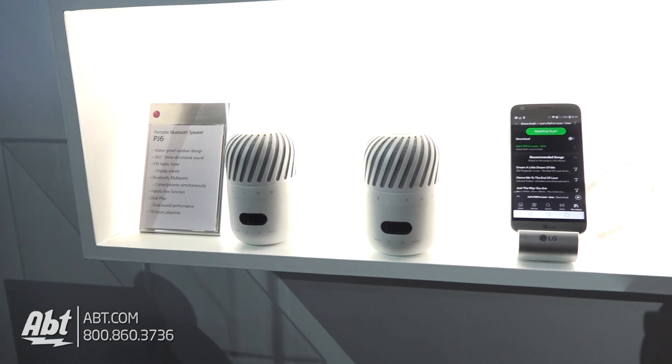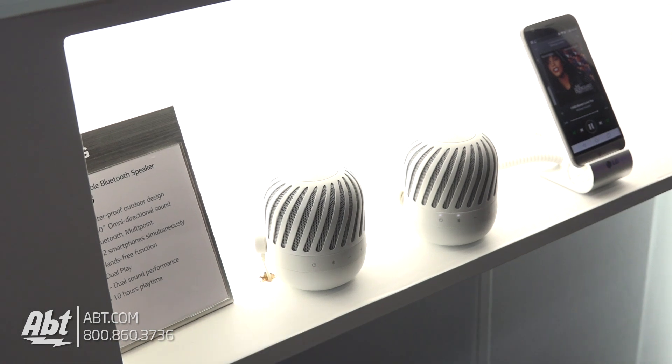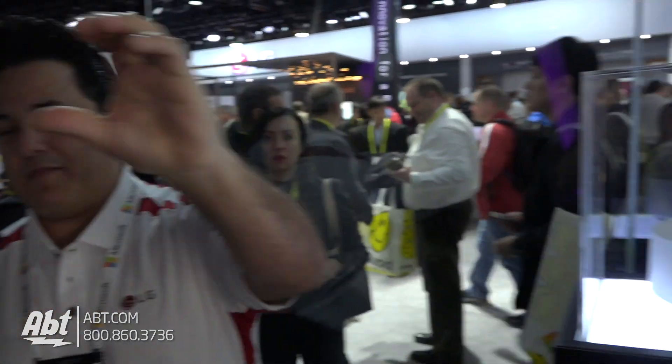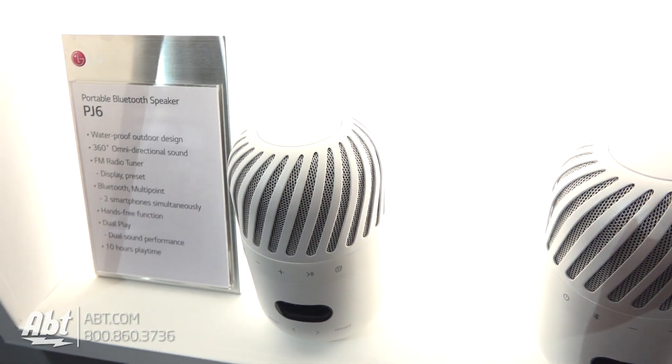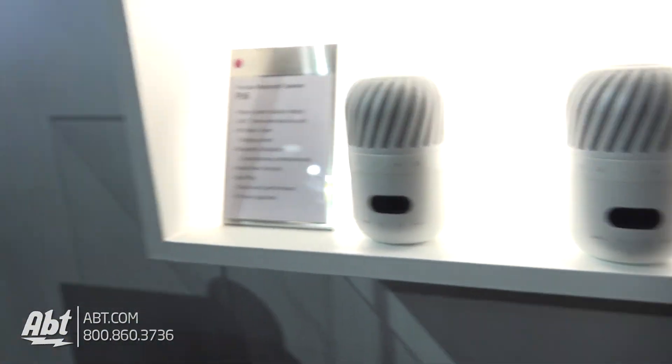The PJ1 is your standard Bluetooth speaker. That one will actually work with the radio module, so if you're looking at the PJ6, that is the same as buying it without the radio — and then you can just buy the radio module separately. So that's an accessory you can add on at a later point if you want.